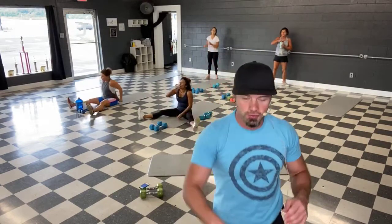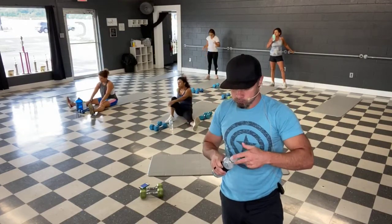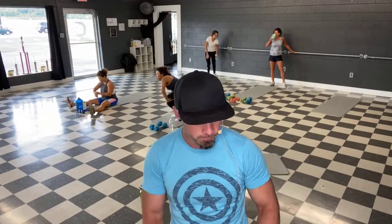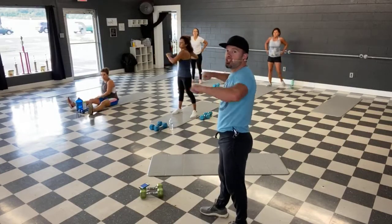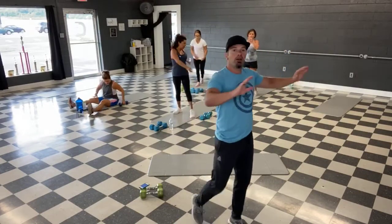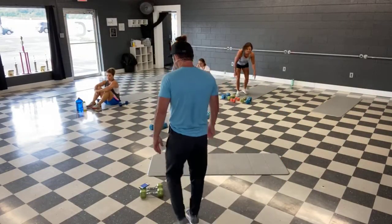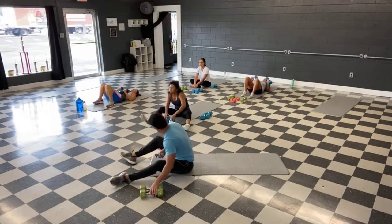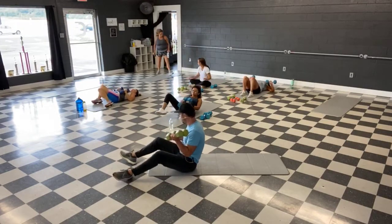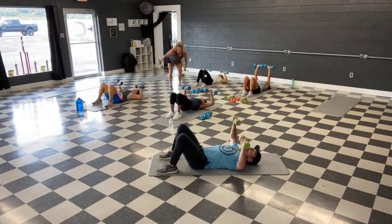All right, four new moves are coming at you. All right, so again we're starting back on the mat — dumbbell chest press. If you can't get down, wide push-ups on the wall — extra wide with the hands on the wall. Over on the mat, grab those weights, dumbbell chest press.